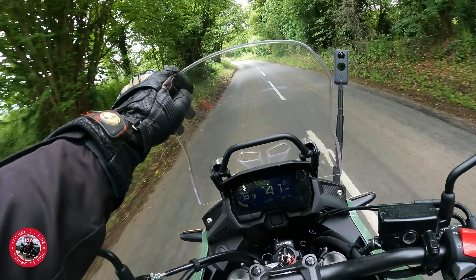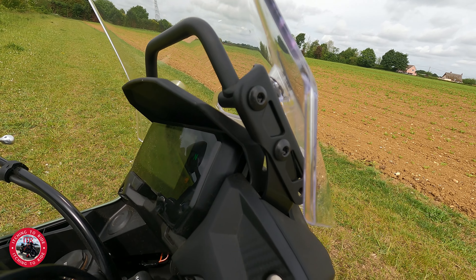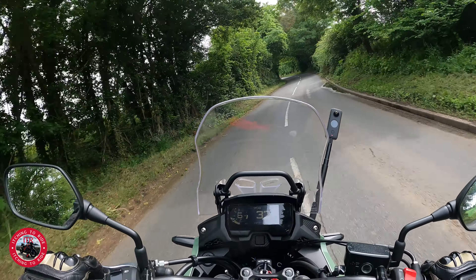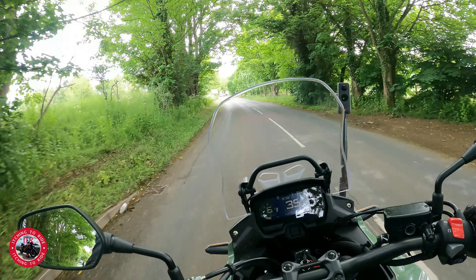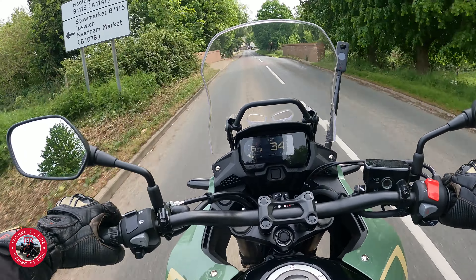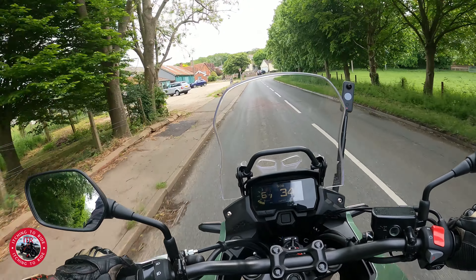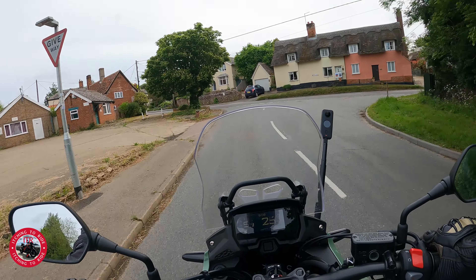The screen on this is actually adjustable, but you need allen keys. There are bolts down the side - you take them out, move it up and put them in different holes to bring it higher. So you can't just adjust it while riding, which is a bit of a shame. That's something they could improve on, maybe for the next model - they might also put a TFT dash and adjustable screen on it.